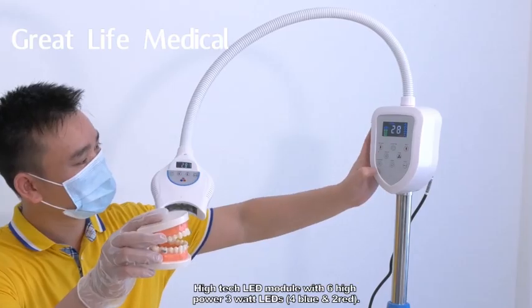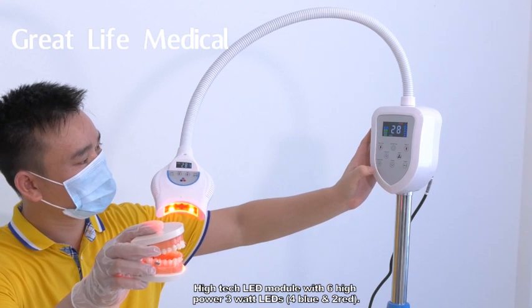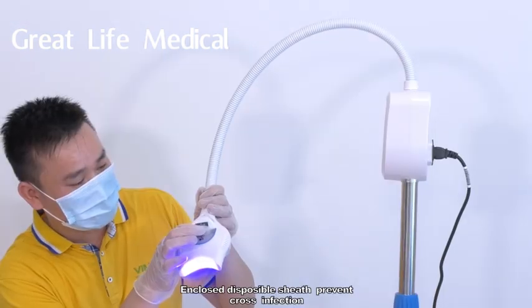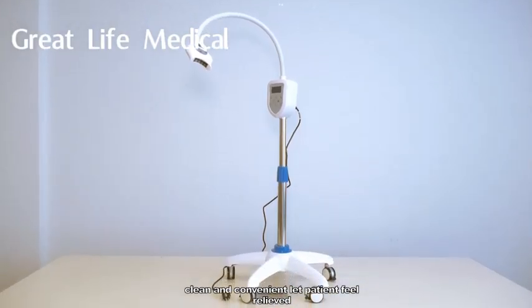A high-tech LED module features six high-power 3W LEDs — four blue and two red. The enclosed disposable sheath prevents cross-infection, keeping it clean and convenient, letting the patient feel relieved.